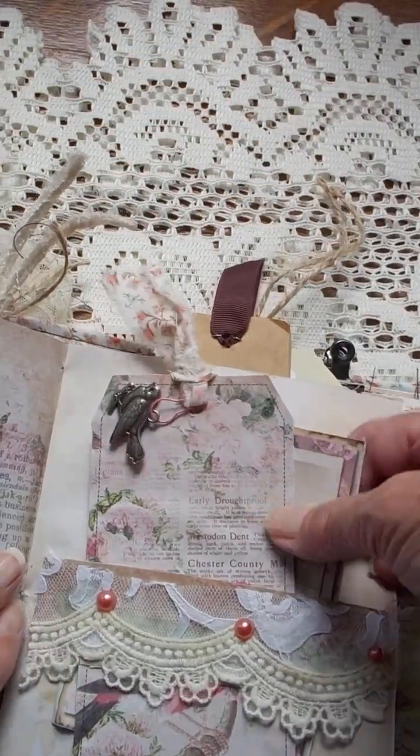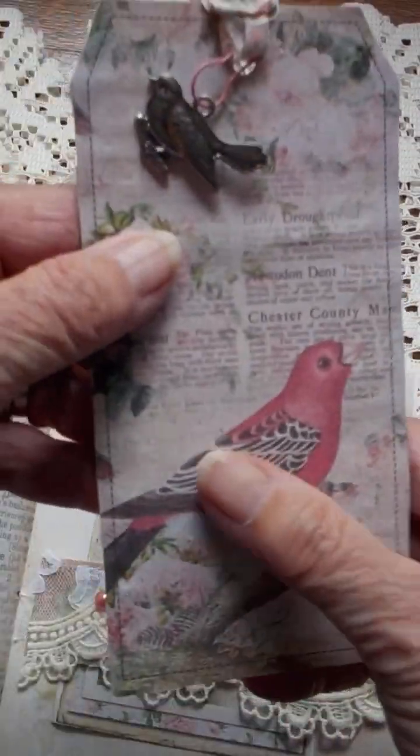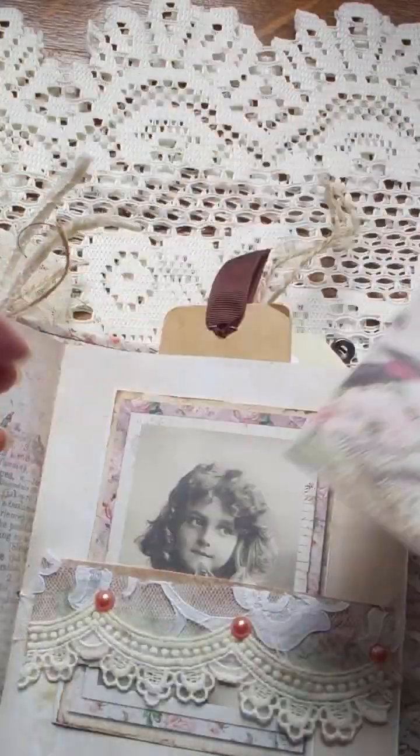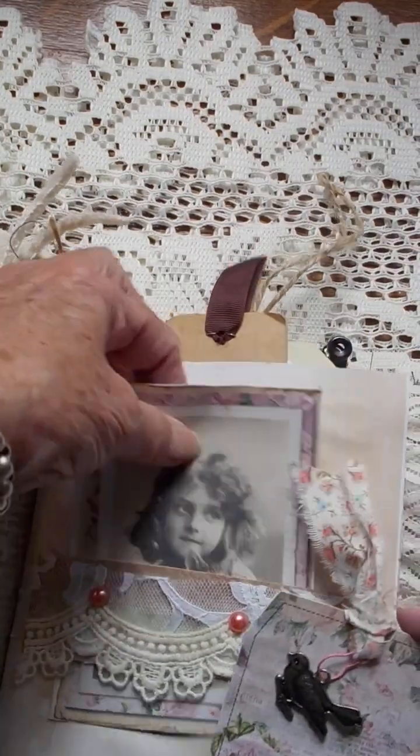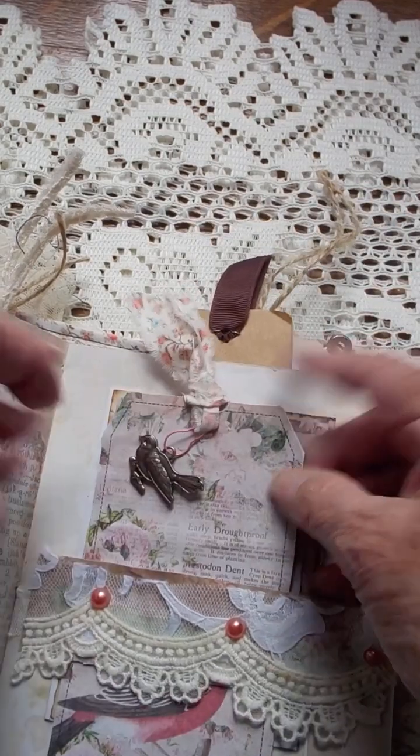Another little belly band with various tags — one with a bird tag, so I put a bird charm on it. And one of the little girls that come with the kit.